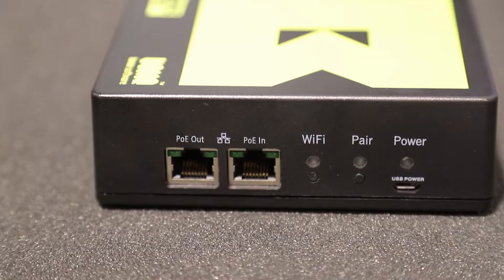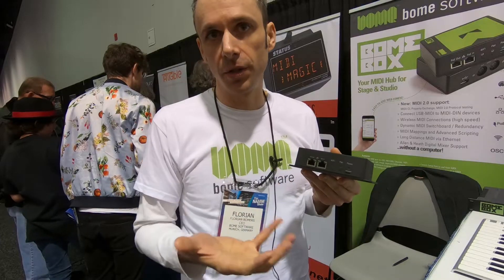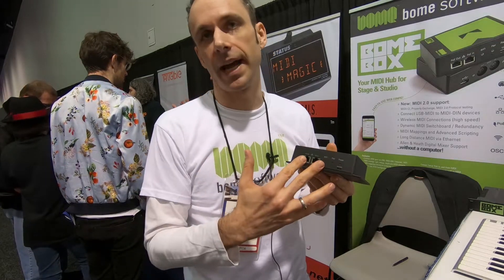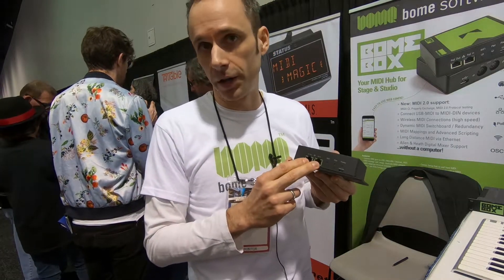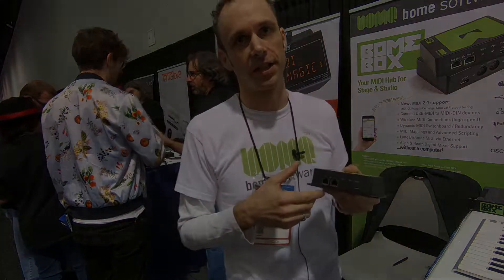On the other side you have the Ethernet connectors, and it already allows you to create a MIDI 1 network of MIDI 1 devices. But once MIDI 2 is ratified for Ethernet, you'll be able to also connect MIDI 2 devices via Ethernet, and thanks to the translation in the Baum Box, all your MIDI 1 and MIDI 2 devices will be able to talk to each other. Thank you.